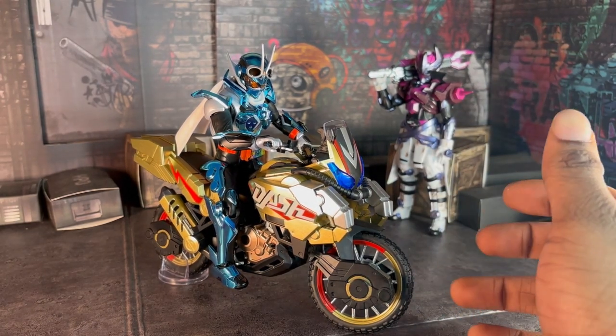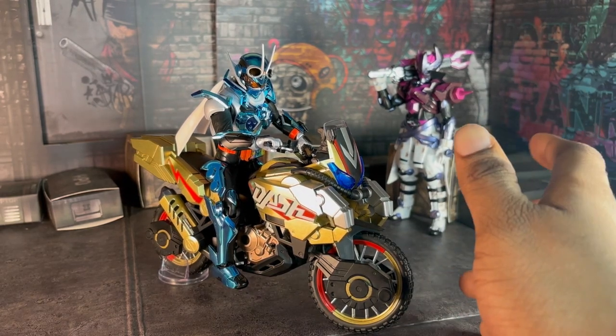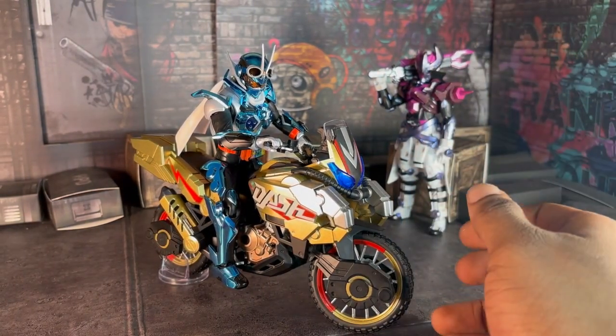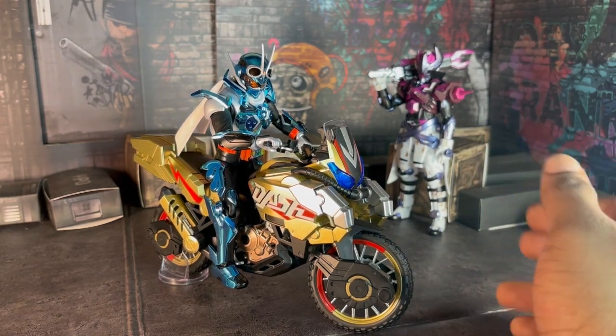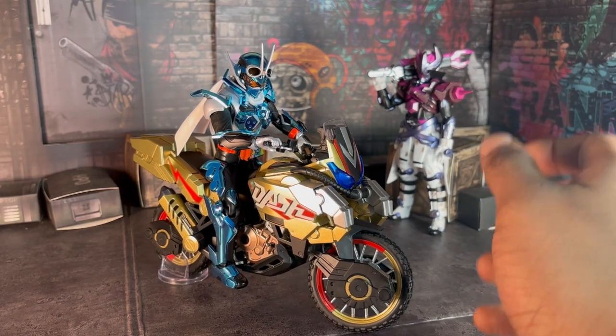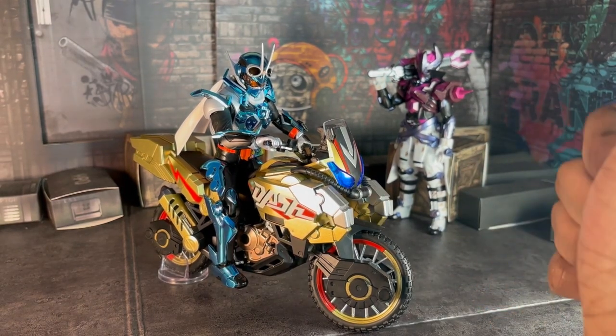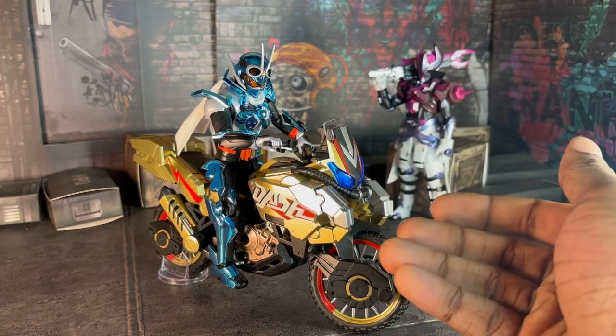This thing's Premium Bandai, by the way — it wasn't cheap, that's for sure. But I thought, might as well take the leap because I was impatient. I said, F it, I might as well buy the bike, because it's only a rare special occasion that I would buy a bike for a show that I love. I did it for Black, and now I'm doing the same thing with Gatchar. And well, here we have the Goldash.